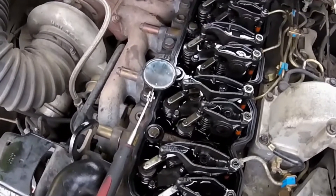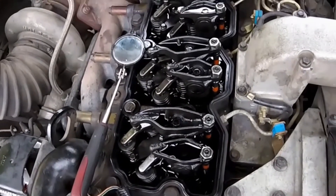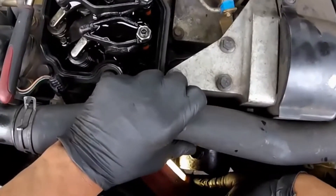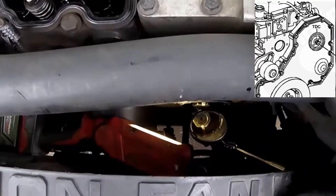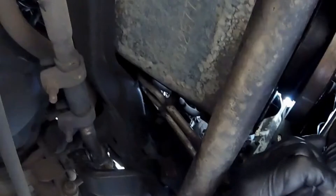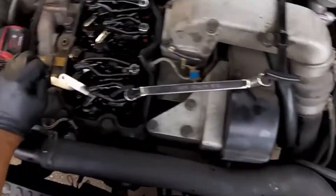Before we can start doing a valve adjustment, we've got to follow the specific applications for this particular engine. To bring this engine to top dead center — TDC — we're going to start by removing the crankcase breather. We do that by lining the fuel pump with the marking on the gear cover.